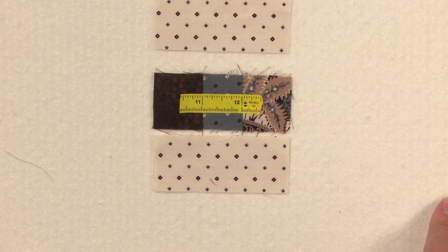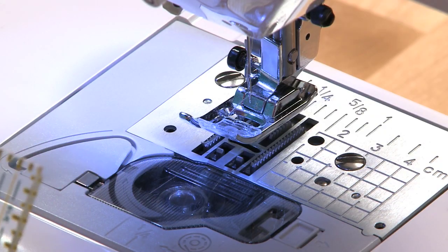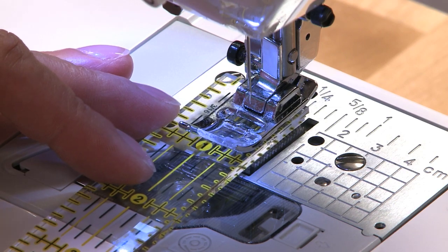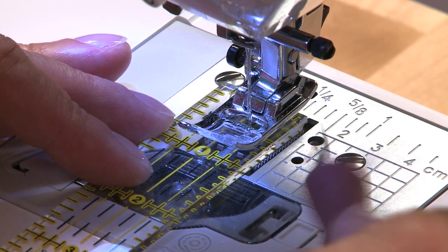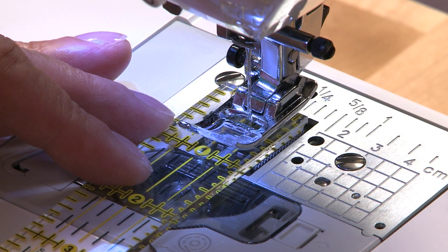I'll show you another way you can do this right on your sewing machine. If your sewing machine does not have a feature where you can set an accurate quarter-inch seam allowance — like this Baby Lock Melody does — you can also use a ruler to find your quarter inch. I'm going to line my ruler up and drop the needle gently onto the quarter-inch mark, so this edge is exactly a quarter inch from the needle. To set up a guide, you can also lay some masking tape there to help you.